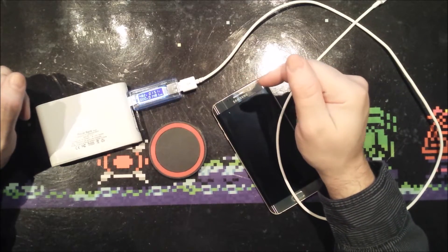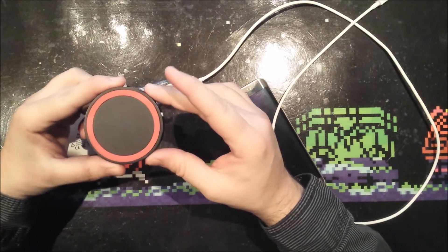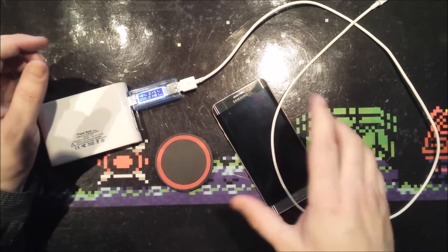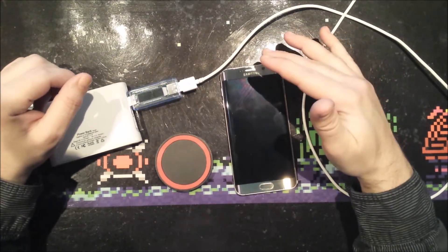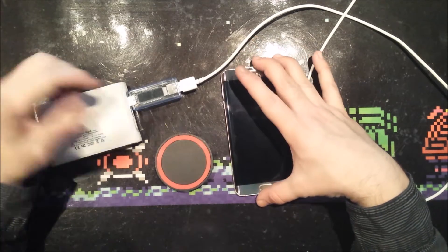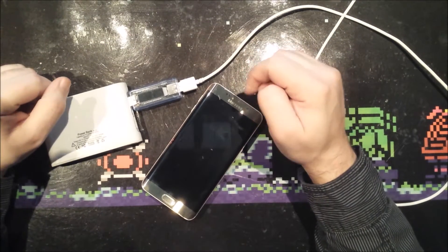Hi guys, and thanks for watching again. Today I will be taking a look at this very cheap Chinese wireless charging pad. They're currently available at eBay for around 2 or 3 dollars, and they are QI compatible. That means it is compatible with my phone, which is a Galaxy S6 Edge Plus. I normally record videos with this one, but since I needed to demonstrate charging this phone with this pad, I used my previous phone, a Galaxy S4, for the recording.